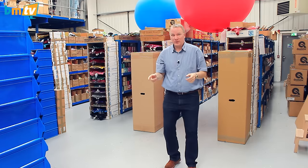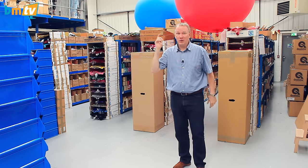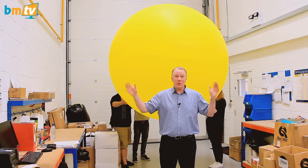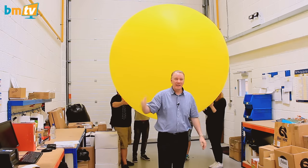But that's not the biggest one. The biggest one is so big it won't even fit in this space, so I've got to show you over here. Follow me. So this is it — the biggest balloon we hold. It's an eight foot chloroprene balloon. As you can see, it's pretty big.